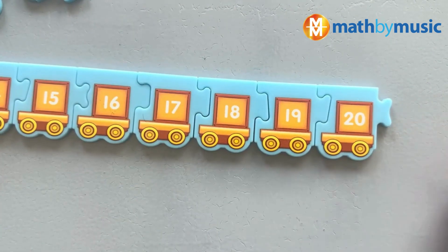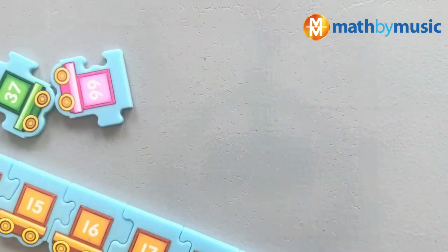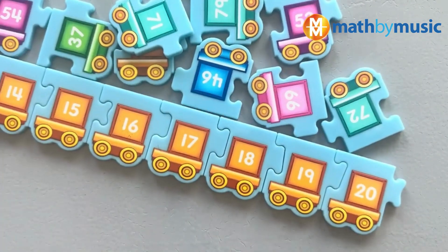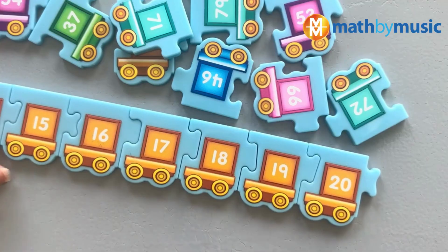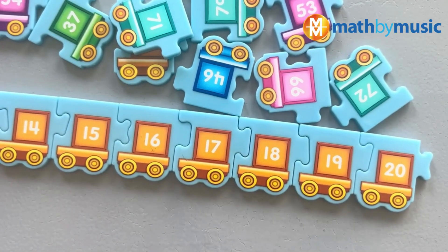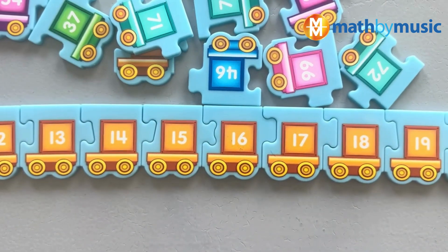Now here's the cool thing, kids — you can actually go all the way to 100 with the sequencing train. There are a lot of pieces and we can go all the way to 100, which we've done. So our challenge for you is to practice your ordinal numbers using this sequencing train from Lakeshore. Thank you so much for watching our channel, Math by Music Kids. Make sure to like and have your parents subscribe, and give a thumbs up if you liked this video. Have a good day — bye bye!